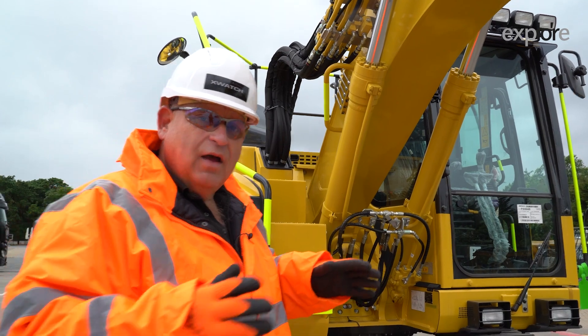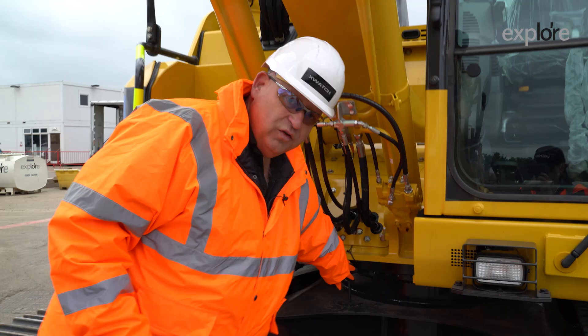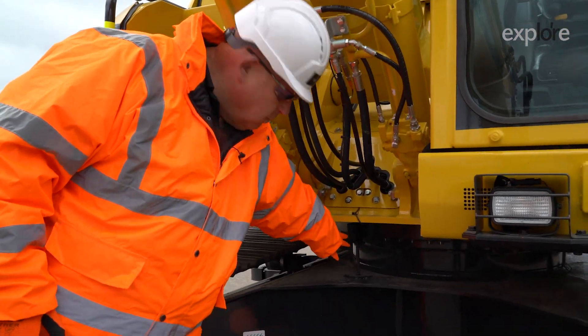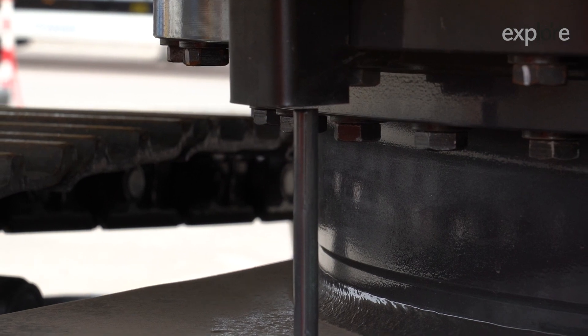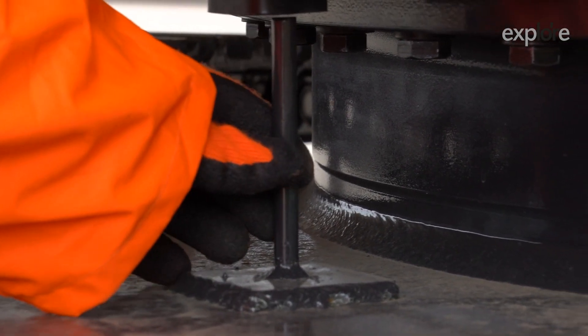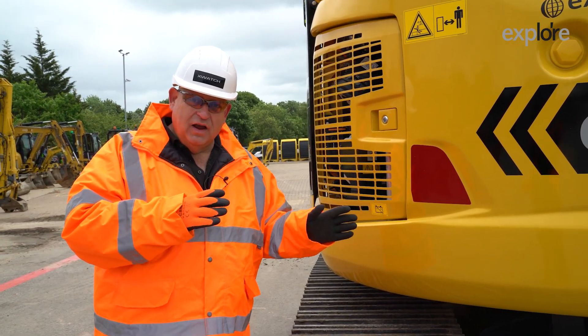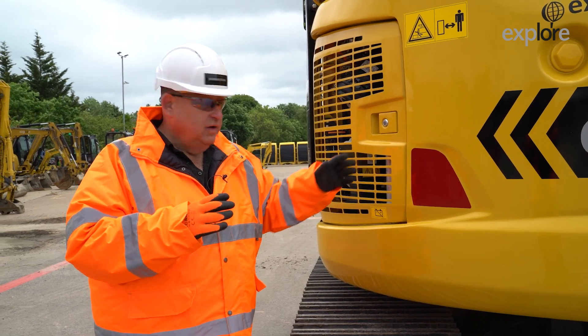Then we move down to the front of the machine onto the slew index post, which you'll see. Make sure there is no mud around the machine, no mud around the slew area, and check for any visible damage to this post or the cable that goes to the sensor. You then come around to the back of the machine, and if possible you will know where the override key switch is.